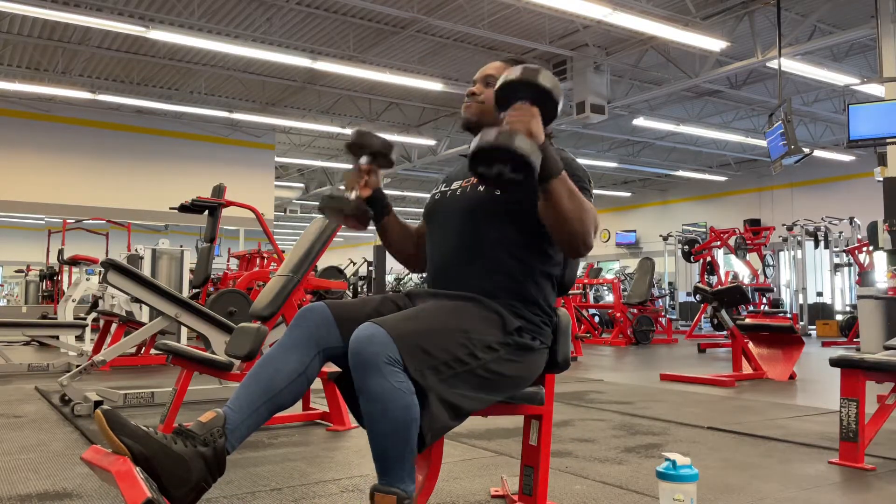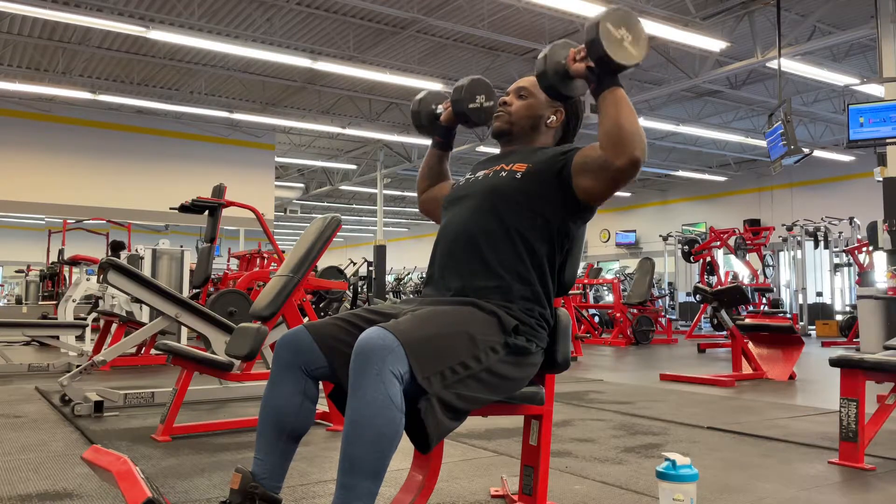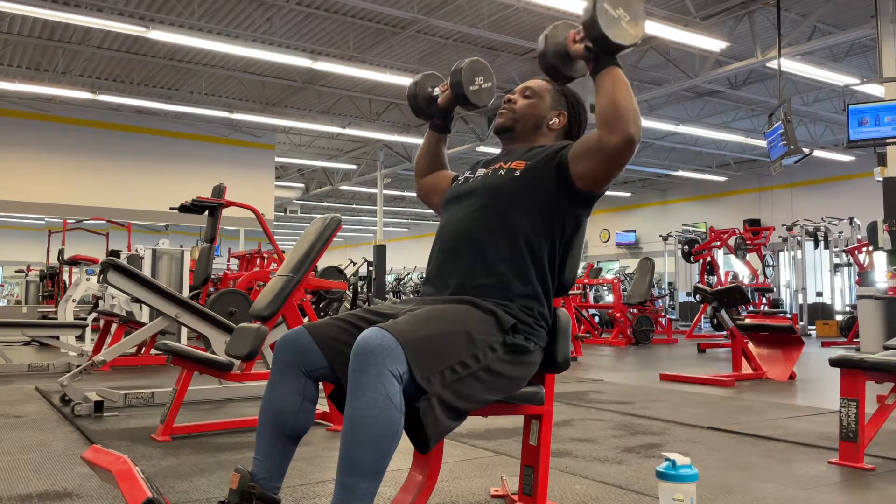What up YouTube, welcome back to the channel. Y'all know what time it is, it's your boy J-Gel Monster 81, representing the Gel Monster Fitness. We're back at it again in the gym.